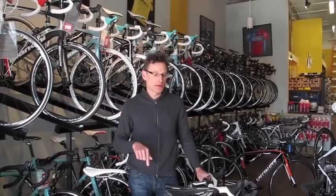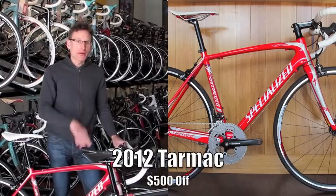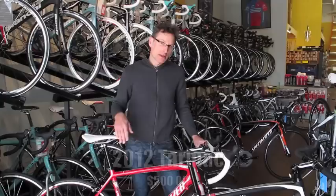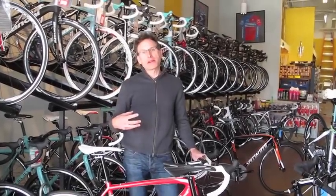Spring's right around the corner and it's time for a new bicycle. This is the most bang for the buck in the store. It's a 2012 Specialized Tarmac with full SRAM Apex — last year's model bike, but at a greatly discounted price and actually a little nicer build kit than the 2013.